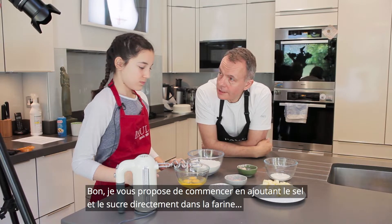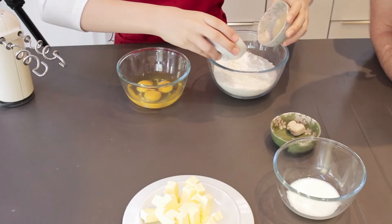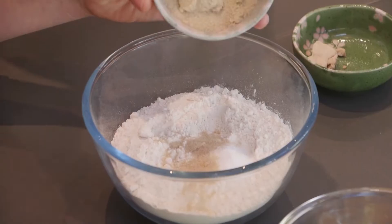So if you want to kick off by adding the salt and the sugar straight into the flour.